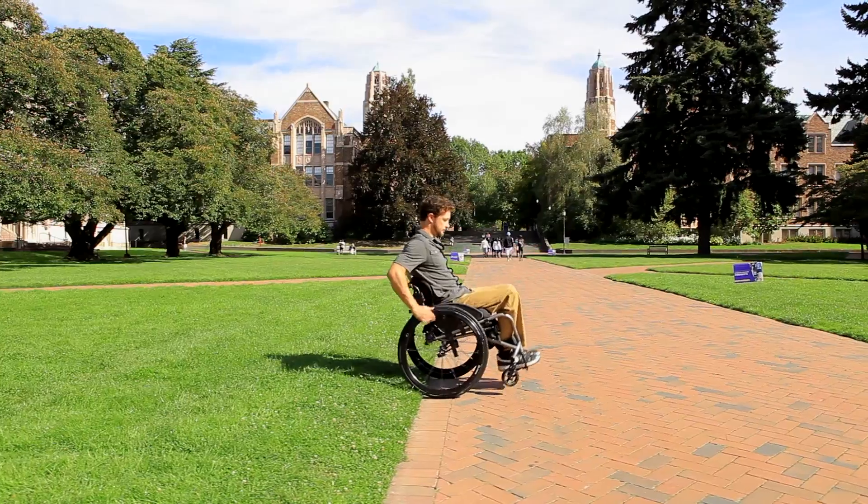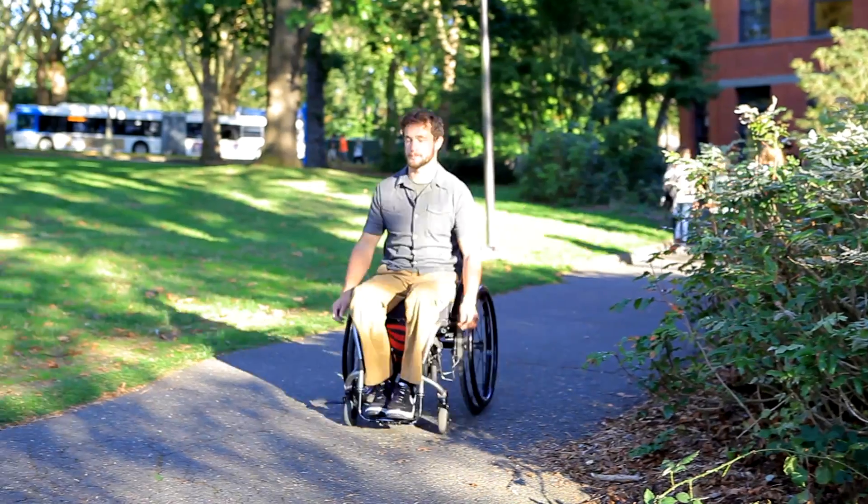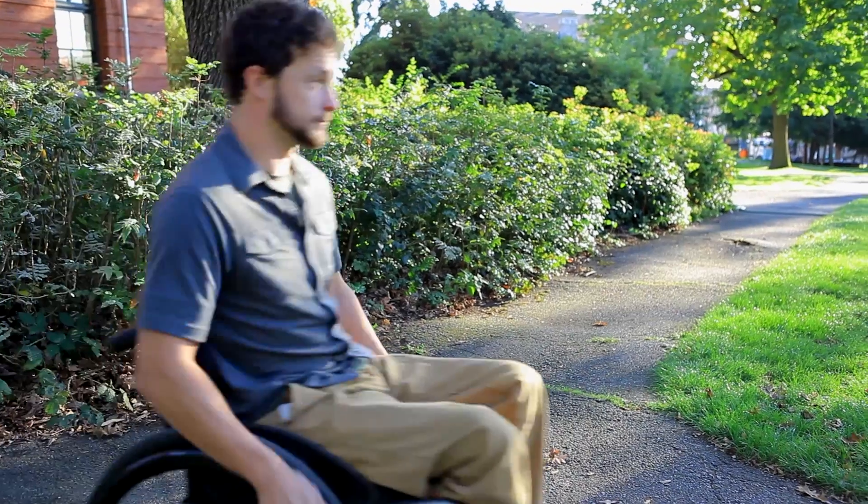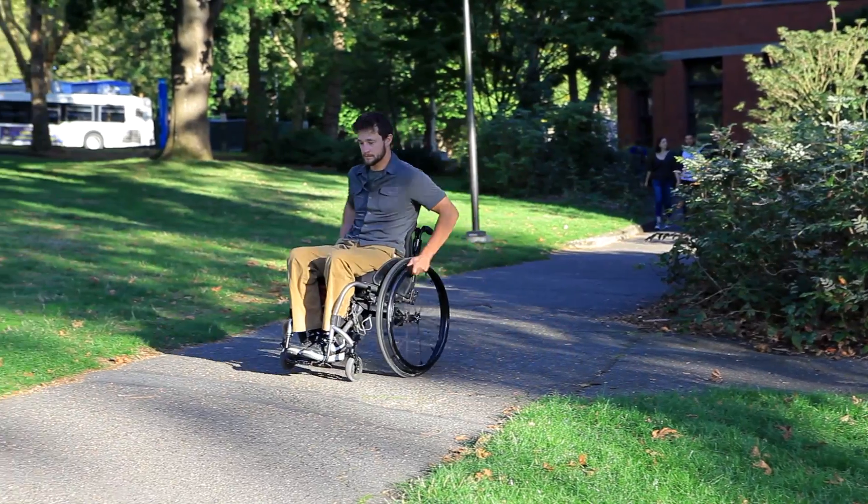When you approach these obstacles, such as a speed bump, search for an alternate route. Since alternate routes may not always be available, it's important to know how to manage these obstacles.